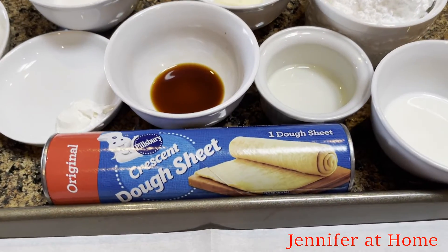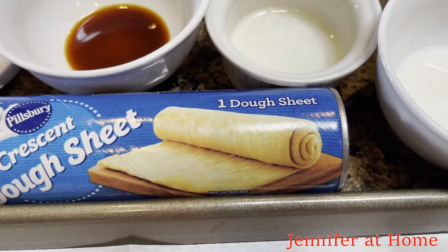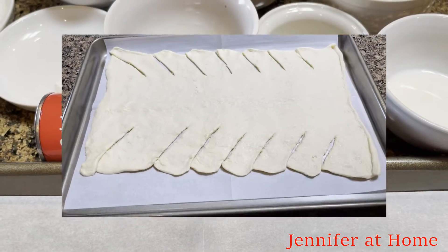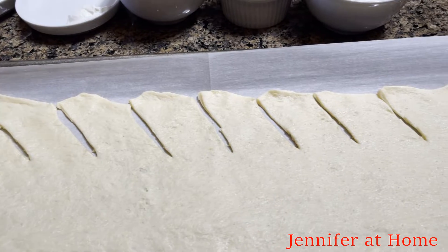For my recipe today I'm just going to be using one package of crescent dough sheets. This is one long sheet of dough without any perforations. I've laid the dough out on a sheet of parchment paper and I've cut seven slits up each side.